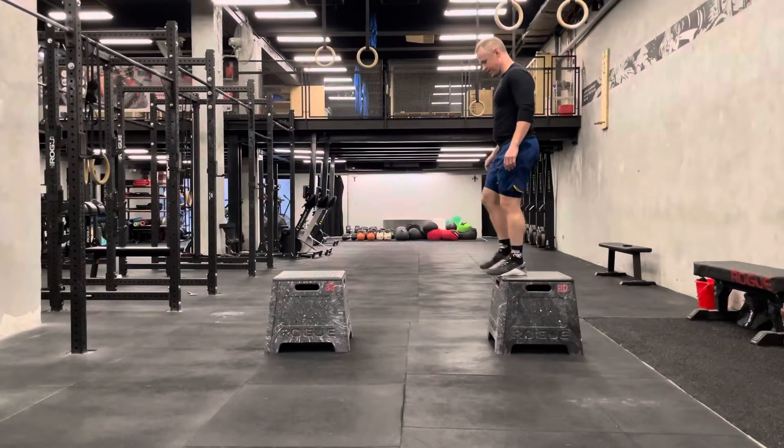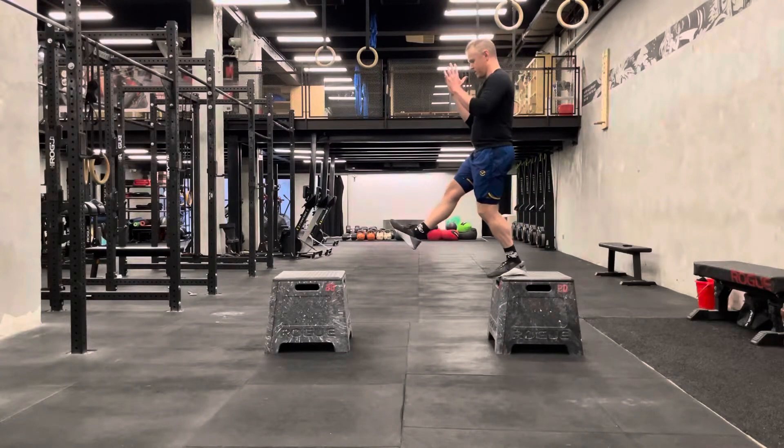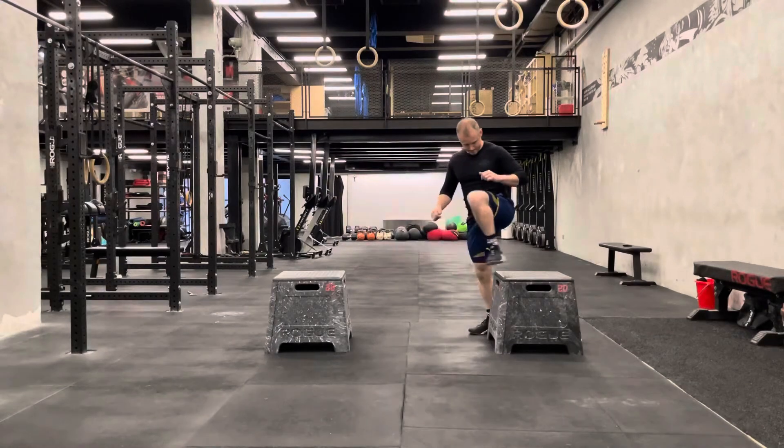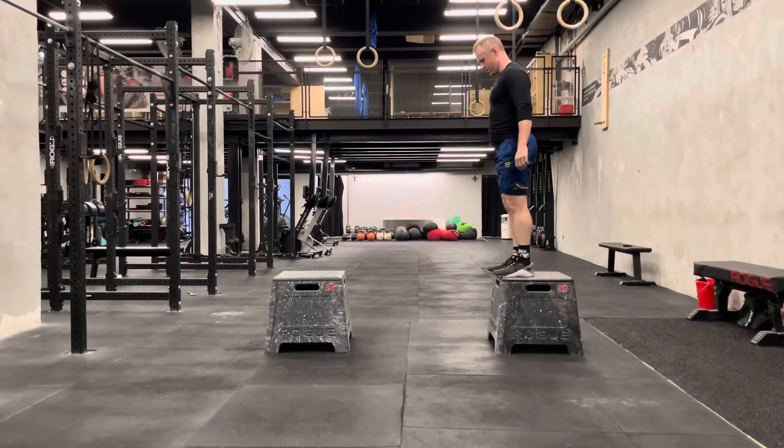So for this: foot out, back, immediately jump onto the next box. Other foot.